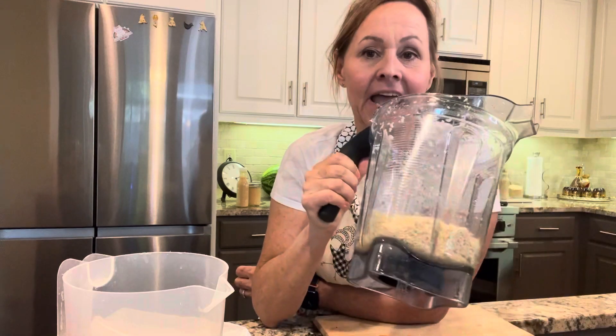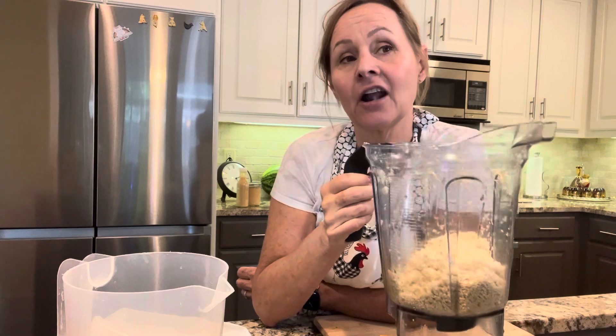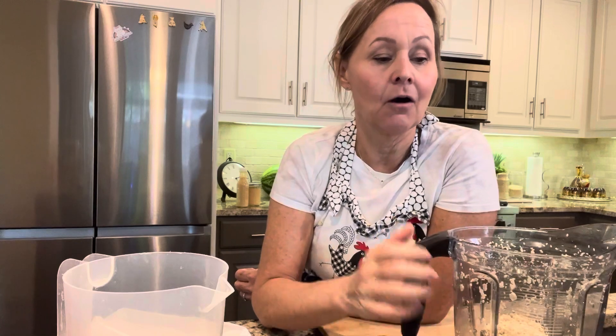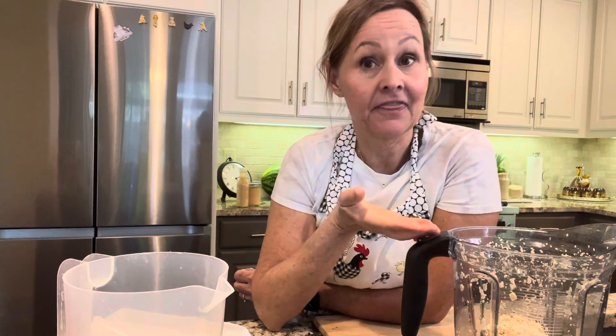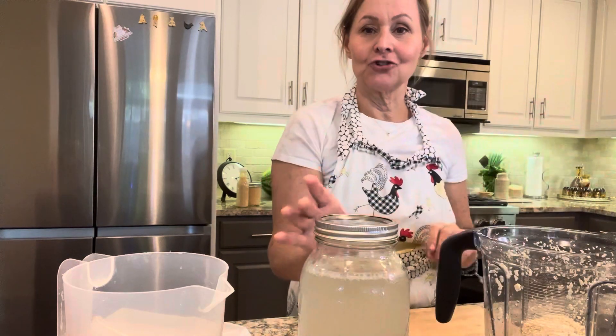I've already prepped two cups of sesame seeds — all I did was measure and rinse them, and then I put them in my Vitamix. You can add things like garlic or salt, but today I'm just going to use plain sesame seeds, and then I'm going to add some rejuvelac.